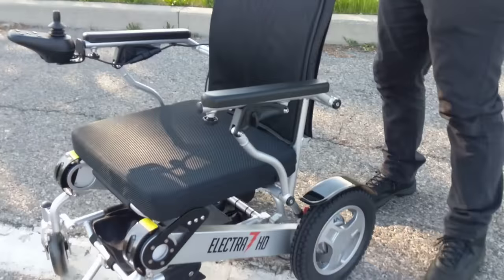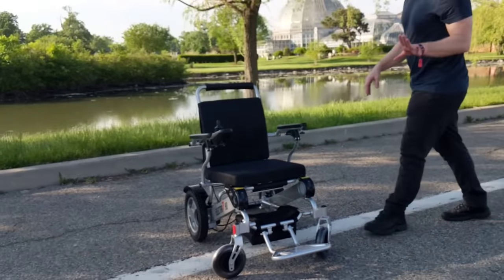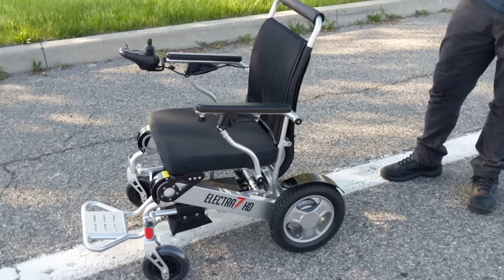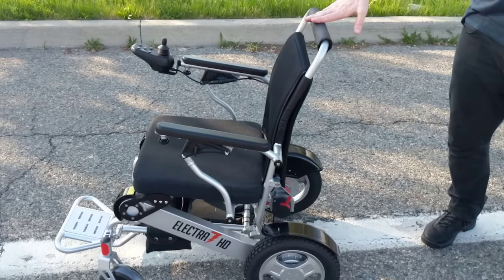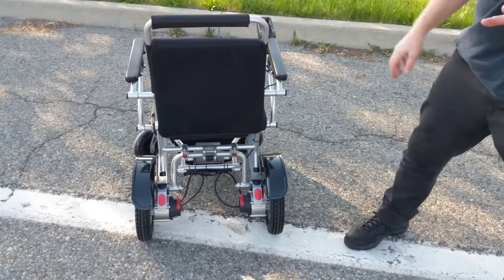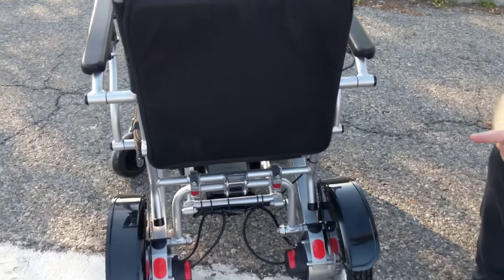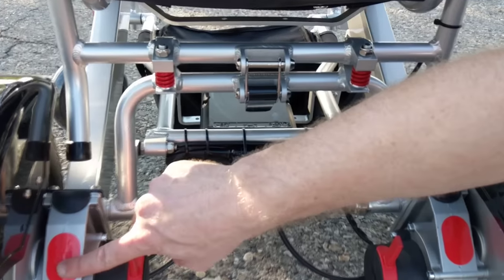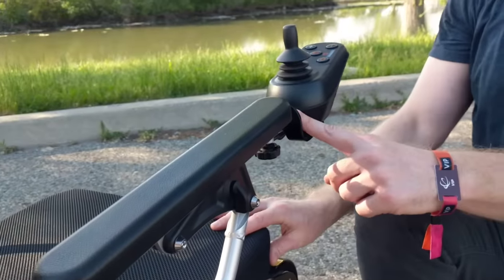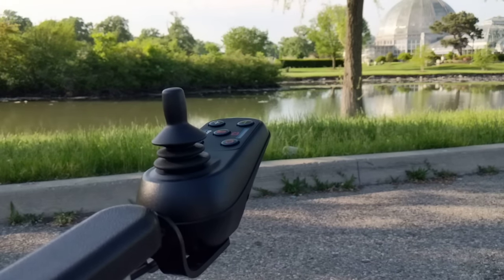The next couple of things I'm going to speak about are probably extremely important, because one of the common questions we get — especially from people that used to own the heavy duty power chairs, the big heavy things that you need a hydraulic lift to move — is what happens if there's an issue, what happens if the chair breaks down? We do offer a two-year warranty: first year is parts and service, second year is parts only. But what could actually break with this chair? We have the two 250-watt motors, the brain of the chair, and the joystick. There's not a lot of things that can break, and we stock all of the parts in our United States warehouse.